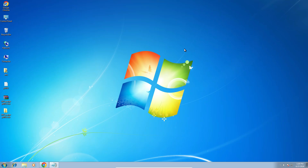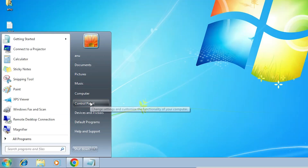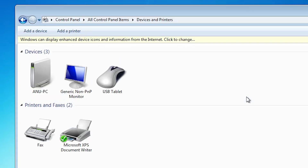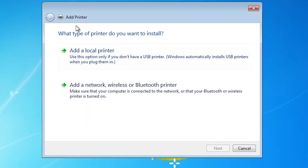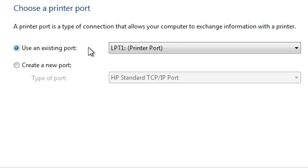The next step is to install the printer. We are going to install it manually. Go to Start and click on Control Panel. In Control Panel, find Devices and Printers and click on it. Click 'Add a Printer' at the top. In the Add a Printer dialog, select 'Add a local printer' — this is a very important step.